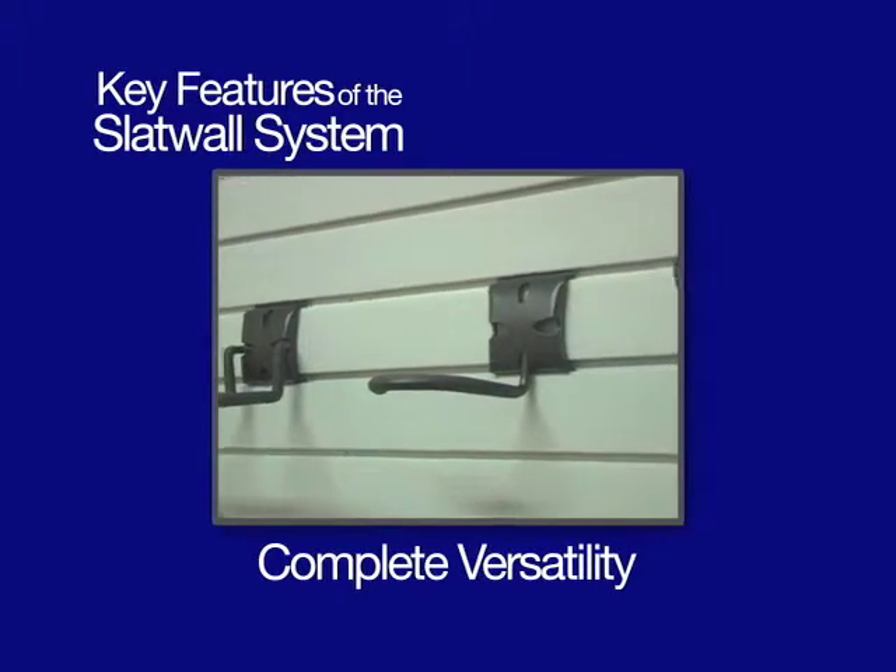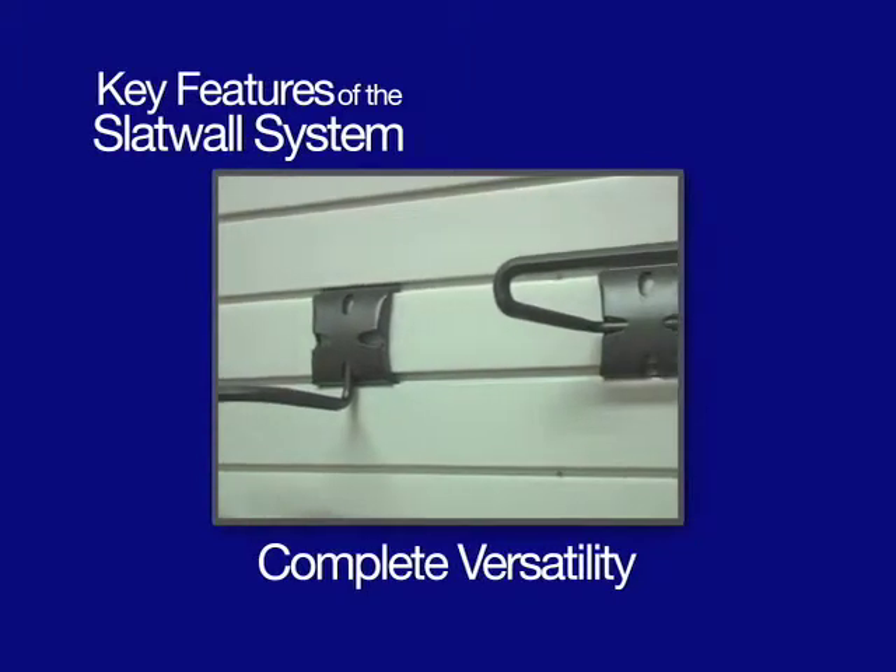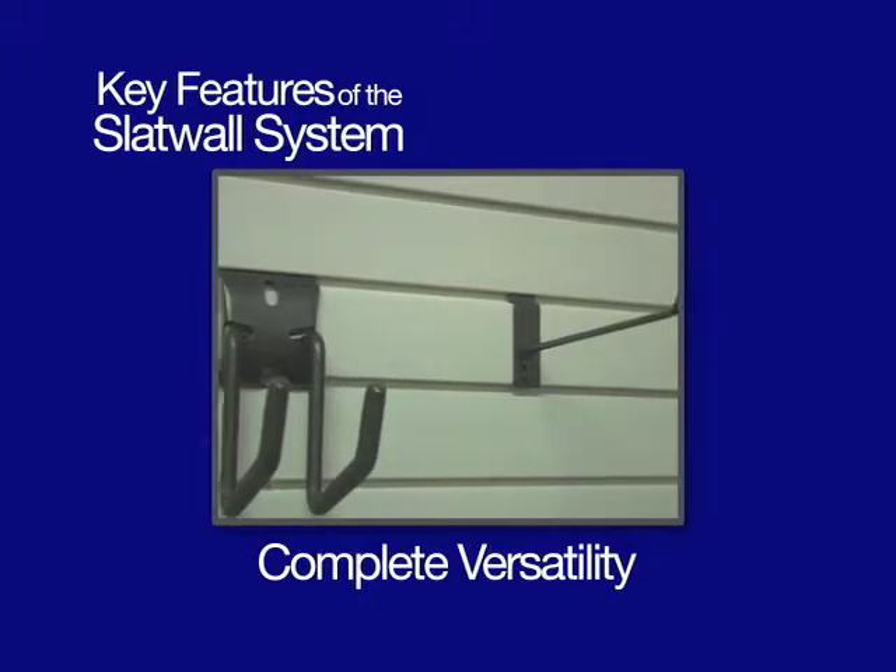Complete versatility — our slat wall system works with our Versatrac heavy duty hooks or any standard slat wall hooks.